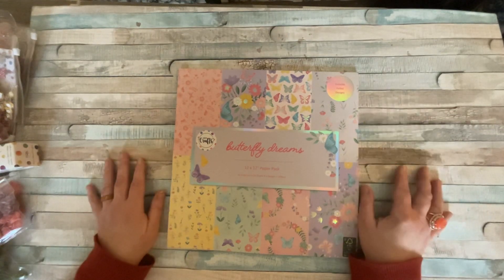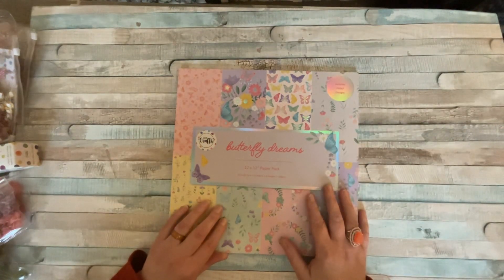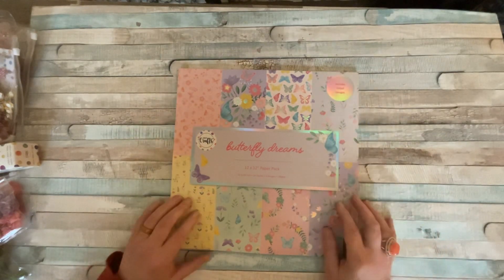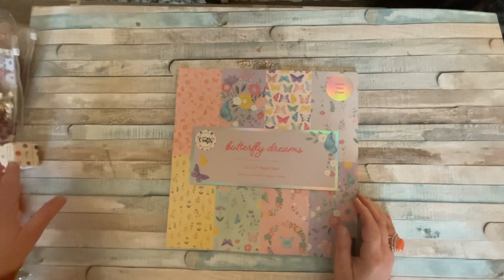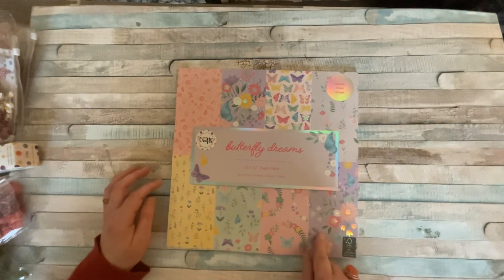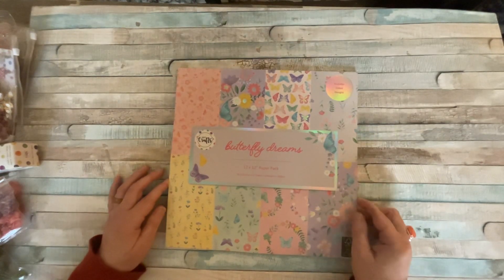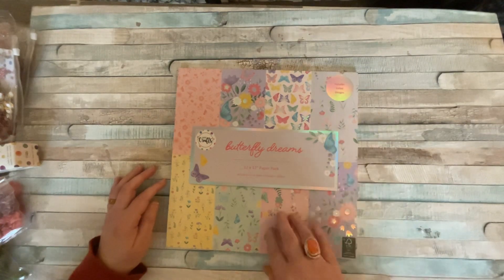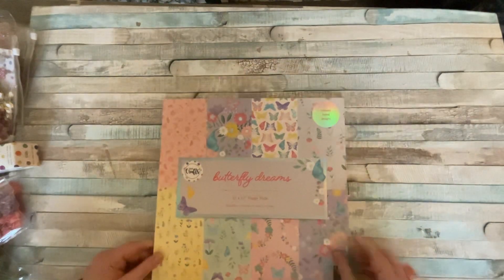They do 12 by 12 paper pads. From what I can gather they do two pads — these were the two I found. I'm going to give you a quick flick through because there's so much. You've got eight different designs, it's a good weight — 200 gsm card stock. It's single-sided so you don't have to think about which side you want, and you get three of each design.